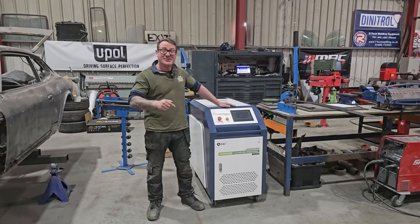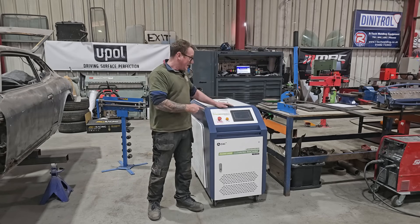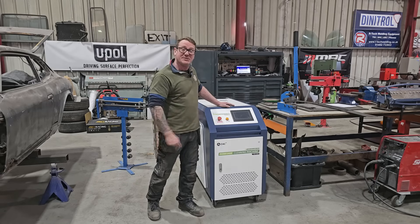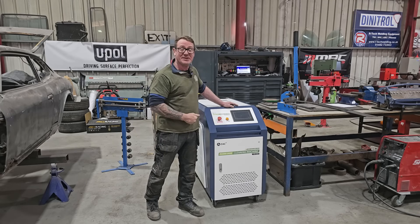So as you've just seen, the guys and girls at Zack Lasers have dropped us off this LCM300 Rust Laser Cleaner. You can find these guys at www.zacklasers.com. What we're going to do is put a plug on it and have a little play, but you will find a little bit later on we're going to release some separate videos on this.